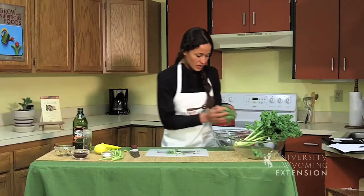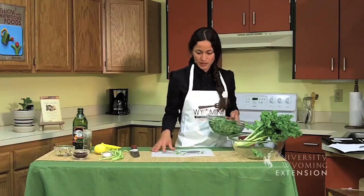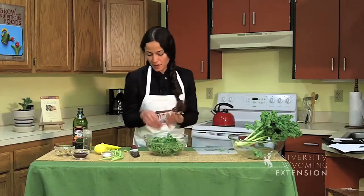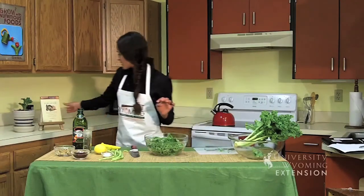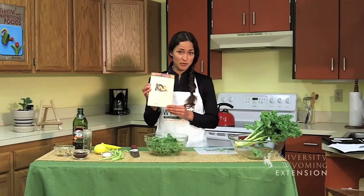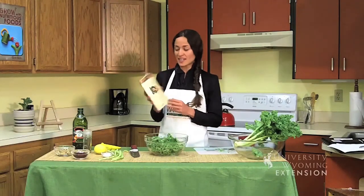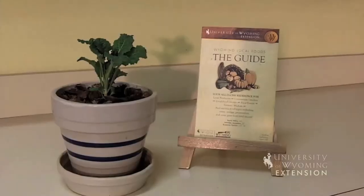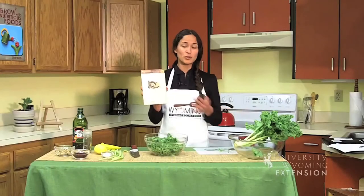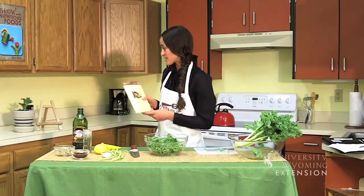I'm going to put it in here now. I'm working from a recipe that is in the Wyoming Local Foods Guide. If you haven't picked up one of these yet, it's a great resource — you can get it at your extension office. It comes not only with recipes but information on where to go to get local foods, such as farmers markets or community gardens.